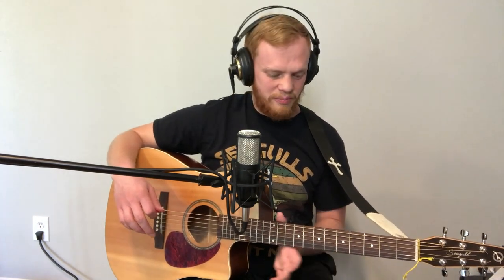Hey guys, welcome back to my YouTube channel. Today I just wanted to give you guys a quick review of this Seagull Coastline Slim CW. I have really enjoyed playing this guitar. It's my brother's guitar — he has a cool story about it, maybe he'll be in later to tell you. I was at his house one day, he let me play it, and I was blown away by how smooth it is and just how great it feels.